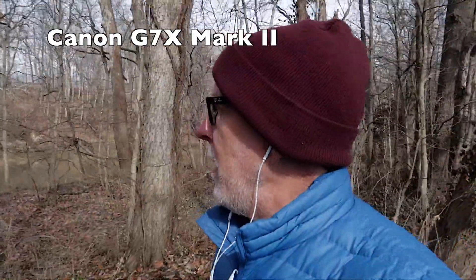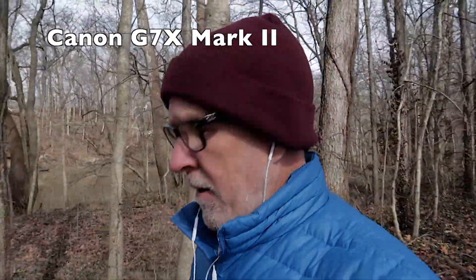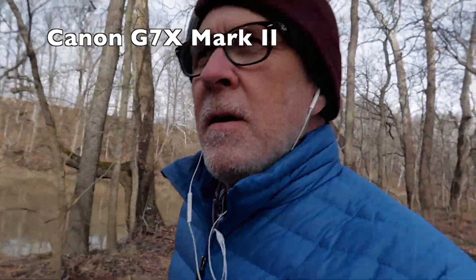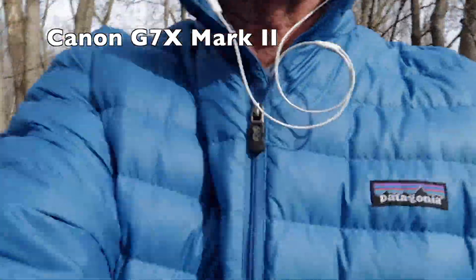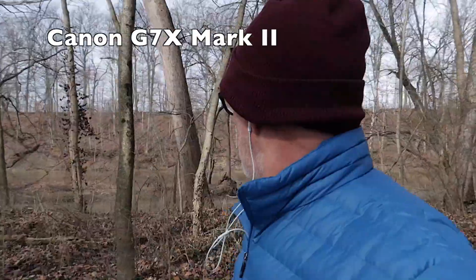I've had issues sometimes where the focus doesn't want to grab with this camera. It has face detection, but my face is such that it doesn't want to register. I think I could probably be a good criminal because my face can't be recognized. I'm putting my gloves on here. Canon's autofocus system is very, very good though — this is a good thing.